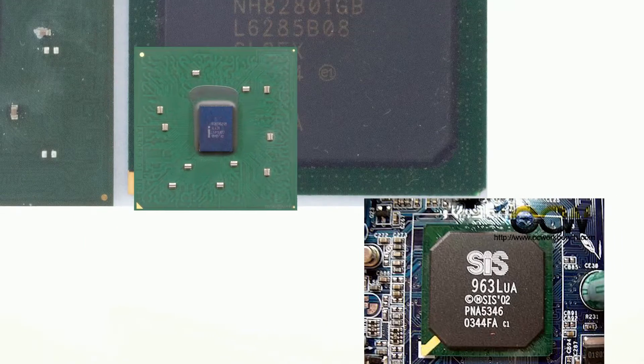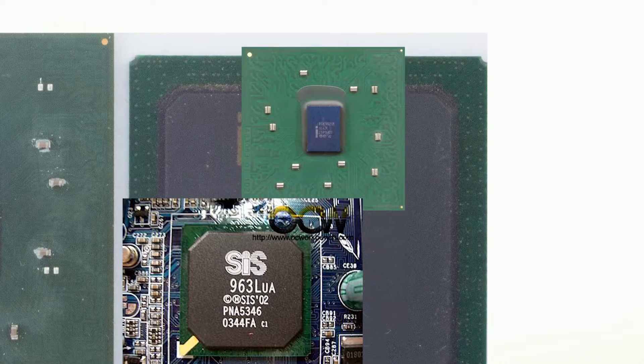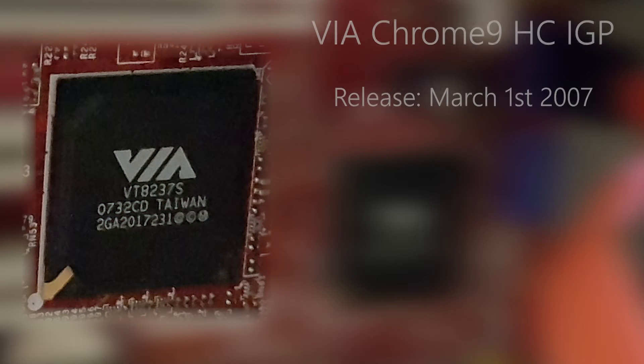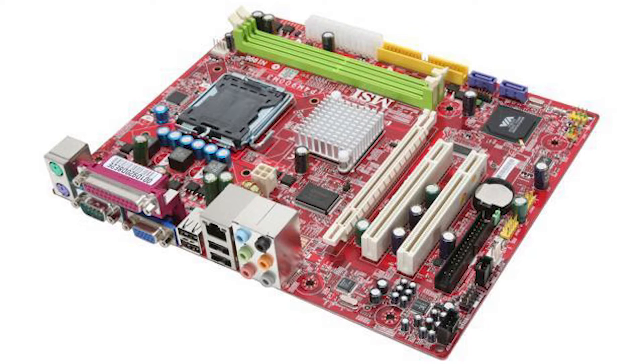Early integrated graphics chips were known for their underwhelming performance in games, but none were as bad as the Viya Chrome 9 HC. Released in 2007, it was the graphics force of Viya's P4M900 chipset, which was commonly found in budget socket 775 motherboards like this MSI one here.